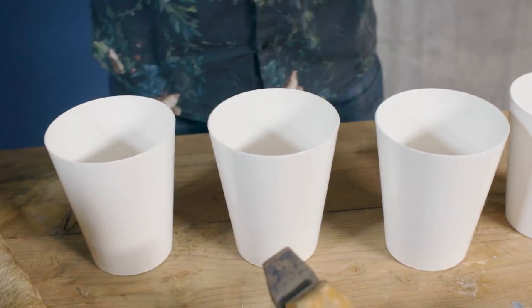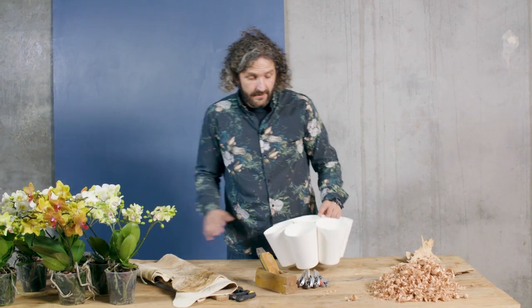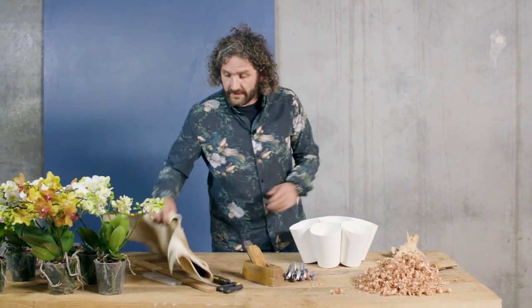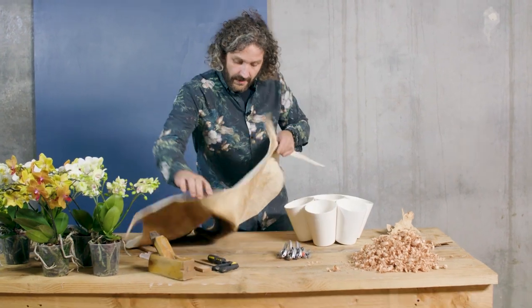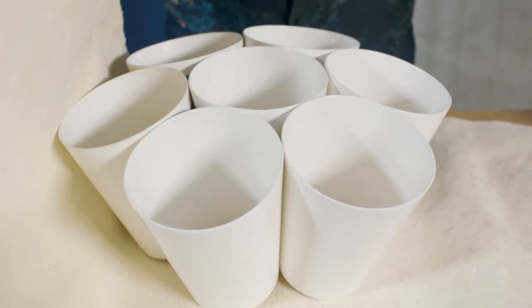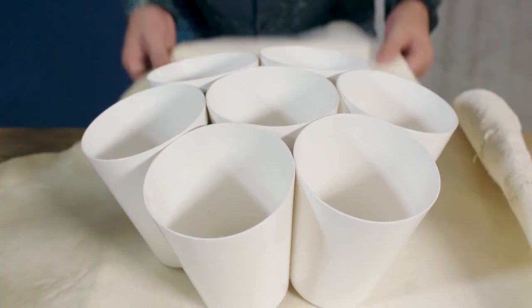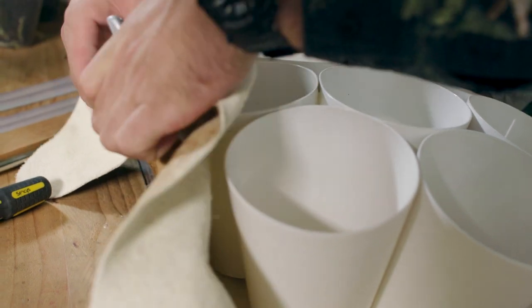First, of course, we're going to start with the base. We have these plastic pots and we're going to glue them together so we get a nice structure. Once we have the base ready, we're going to cover it. We're going to use this beautiful cow skin and basically place it in the middle to see if it slightly matches all the edges. We simply add glue and push it a little bit over the edge.